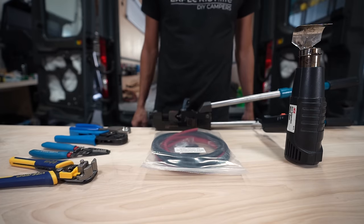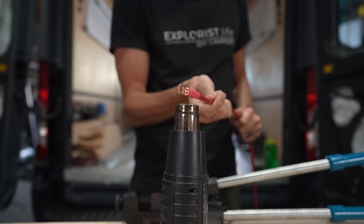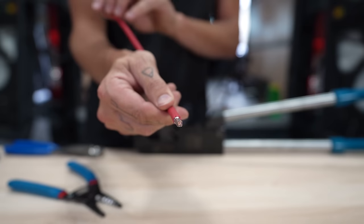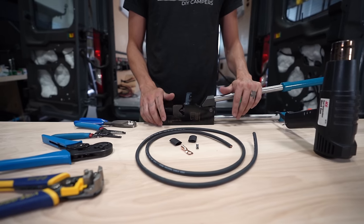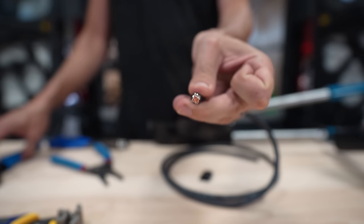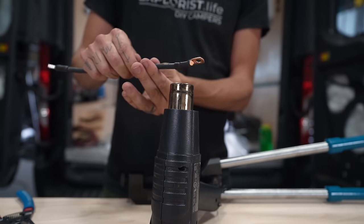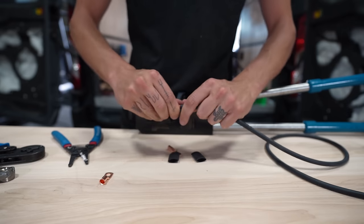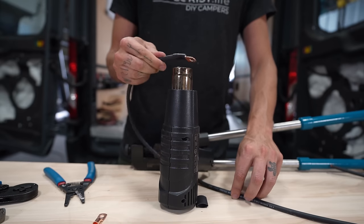First, temporarily mount the charge controller to the wall to take wire measurements — secure it with two number 14 screws in pre-drilled pilot holes. To make the positive wire: cut, strip, crimp, and heat-shrink a 6-gauge by 5/16-inch wire lug onto one end of red 6-gauge wire, then measure, cut, strip, crimp, and heat-shrink a 6-gauge ferrule onto the other side. For the negative wire, do the exact same with black wire and black heat shrink — a 6-gauge ferrule on one end, a 6-gauge by 5/16-inch wire lug on the other, both with half-inch black heat shrink. For the equipment ground wire, crimp a 6-gauge by quarter-inch wire lug on one side and a 6-gauge by 5/16-inch wire lug on the other, both with half-inch black heat shrink.